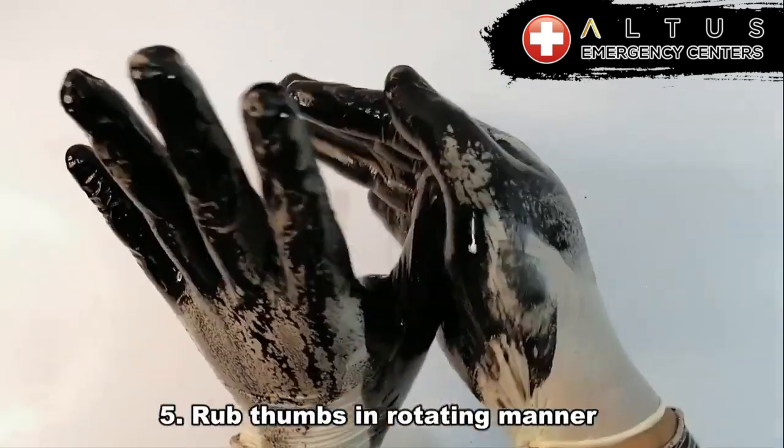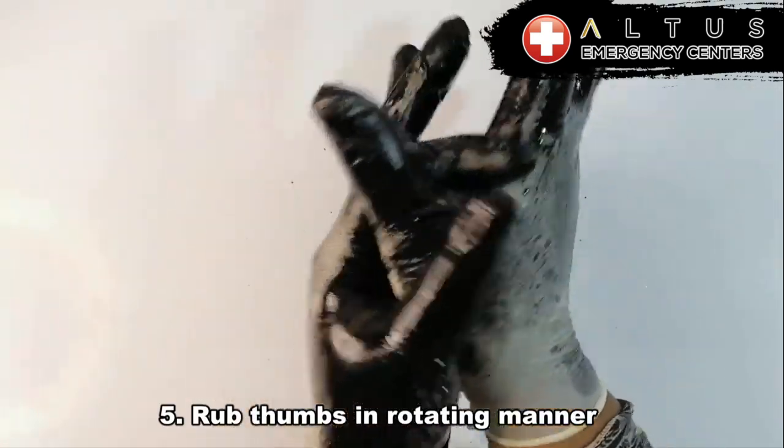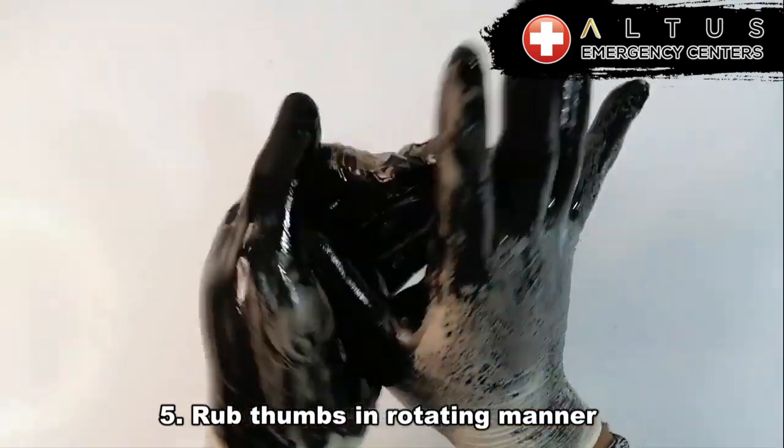Number five, now we're going to rub our thumbs in a rotating manner on both hands. We want to make sure we get both of our thumbs really good. Get those crevices.